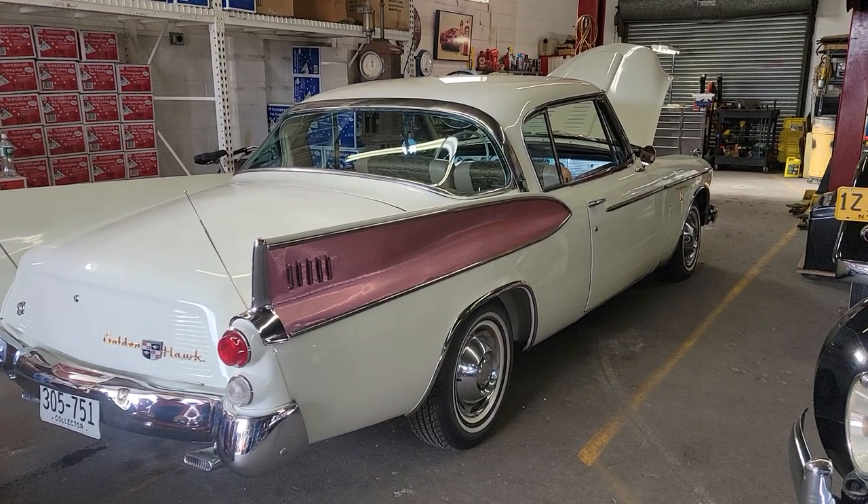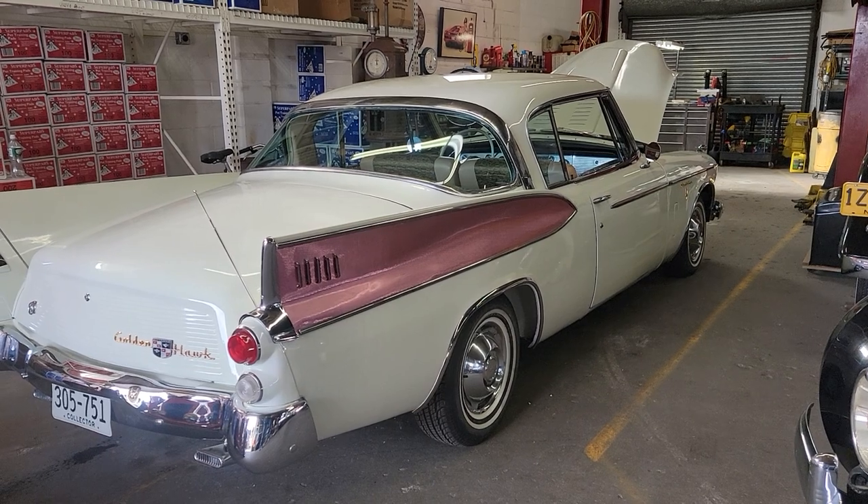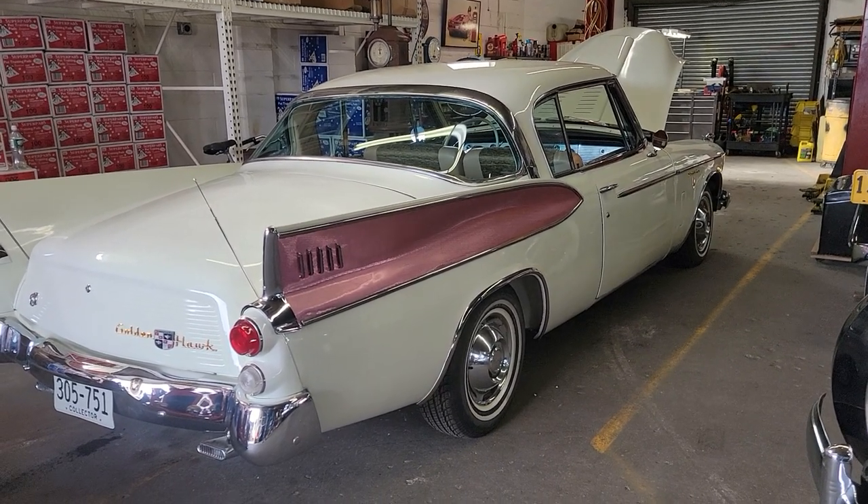Hey guys, thanks for joining us today. Mike here at Whippy Autos. Today we have a very cool car — it's a very unique 1958 Studebaker Golden Hawk supercharged.